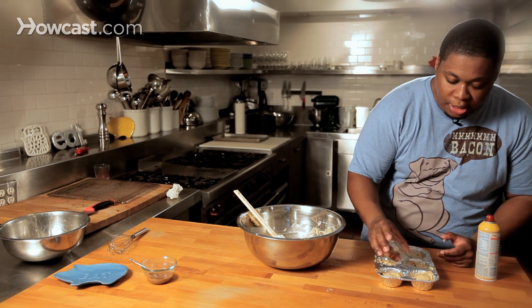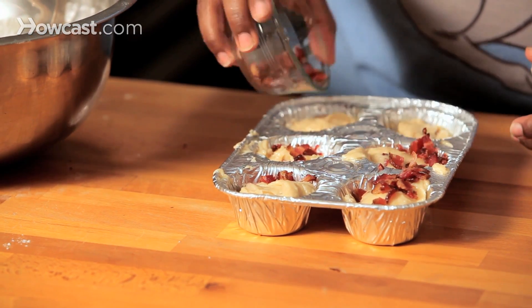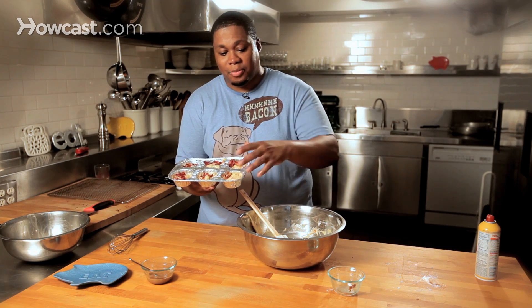Now what we're gonna do is sprinkle just a little bit of bacon on top. There we go — now we're ready to pop these in the oven. We've got them topped, our bacon salted caramel muffins.